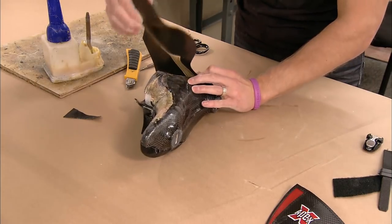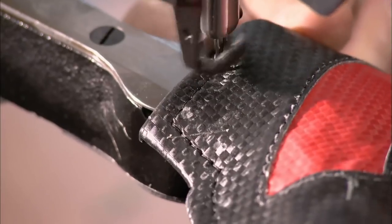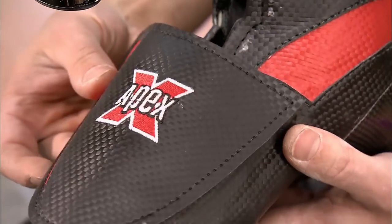Next, they glue on the outside of the boot, which is made of vinyl. They also take a vinyl lace cover, sew one side of it to the boot, and attach the other side with Velcro. That way, it hinges open and closed for lacing and unlacing the skate.